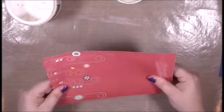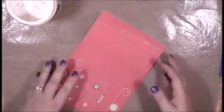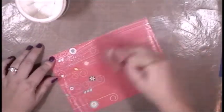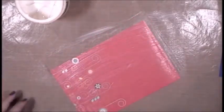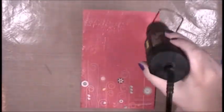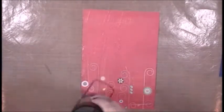Now that I have gel medium on my paper, I'm going to flip it over and adhere the scrapbook paper to it. The good thing about gel medium as a liquid adhesive is that you have a little give time, so I can line it up really well on two sides and trim off the sides that are slightly longer. I'll go ahead and add a layer of gel medium to the top of this pattern paper to create a non-porous surface to work on, then use my heat tool to start drying it.